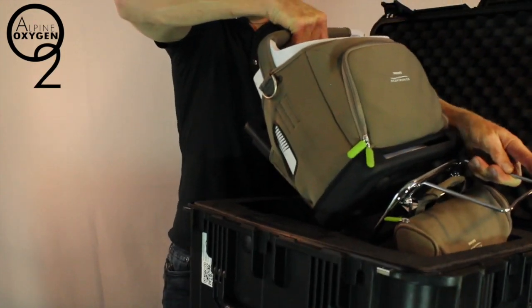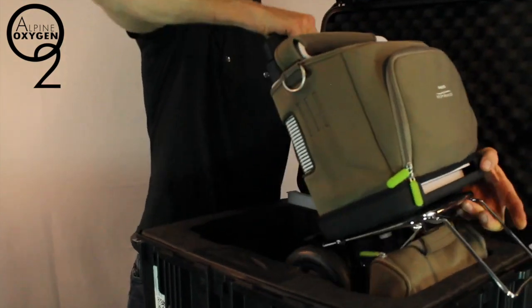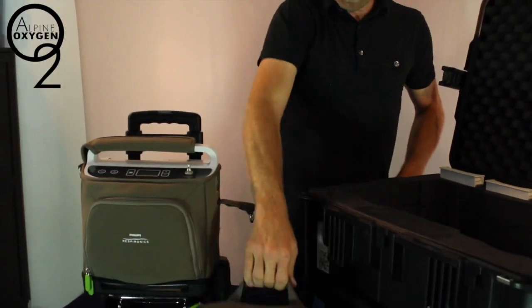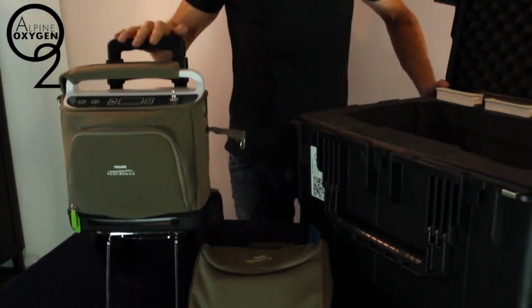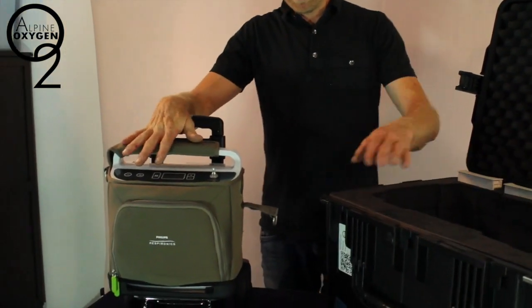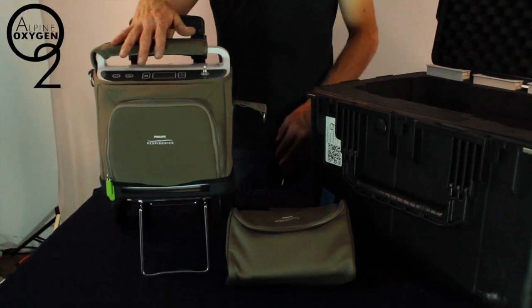First thing we're going to do is lift the concentrator out of the box. Our 2 liter per minute oxygen concentrator comes with 3 batteries, the concentrator, and a bag that holds your car charger and home charger.